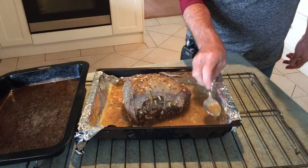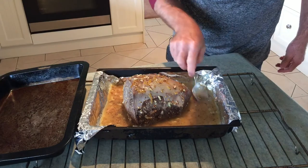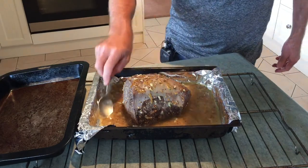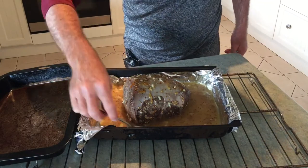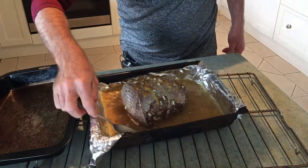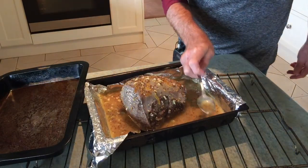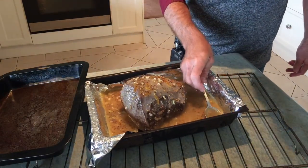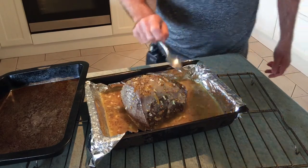Now Sam, if he ever sees this video — he doesn't do a lot of Facebook — he'll probably be a bit harsh on me. He's a big fan of the disposable foil trays. Same heat penetrates through and you get a more consistent heat going across the dish. But we do like to reuse things around here, so in our situation we'll go with what we've got. Geez, that does look good doesn't it?